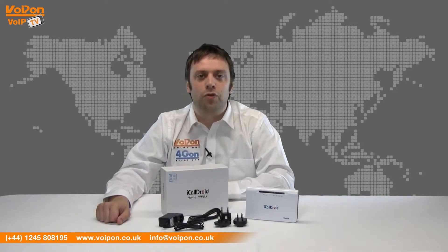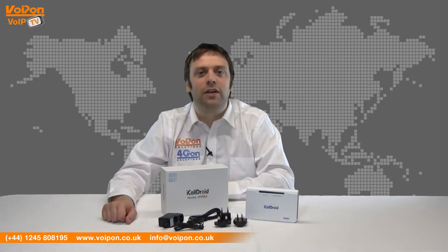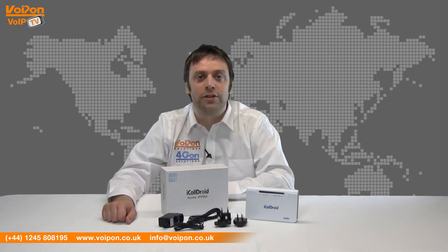The Openbox iCallDroid comes with the iCallDroid unit itself, network cable and power supply with regional adapters. The compact, flat casing makes it stackable and the integrated ports easy to access. The unit is also wall mountable for easy and tidy installation.